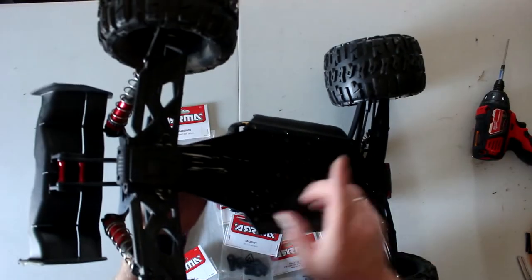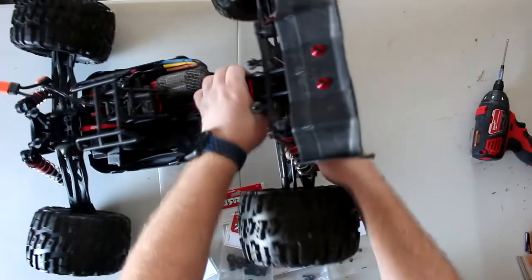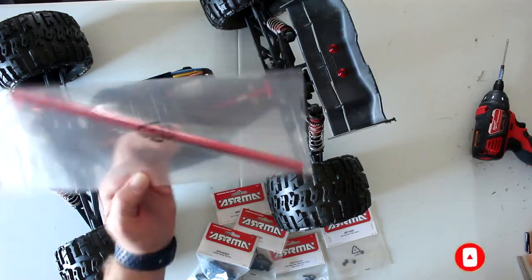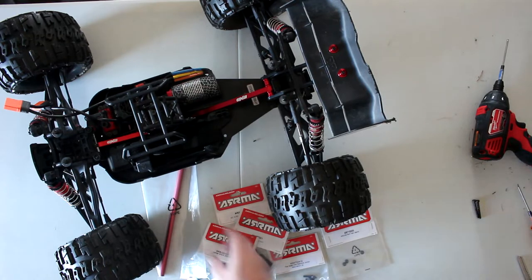We also have another video for the RPM rear skid plate to prevent some scratching on your chassis. But the most important thing we have today is the center brace from the V4 that we're going to install on our V3. The only thing that's missing here is 25mm Creighton M4 screws — I have cap heads at 35mm, hoping this works. They didn't have the correct ones in stock at my local hobby shop, but they had the rest.